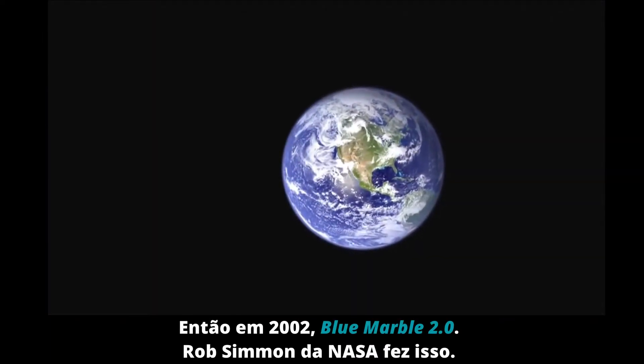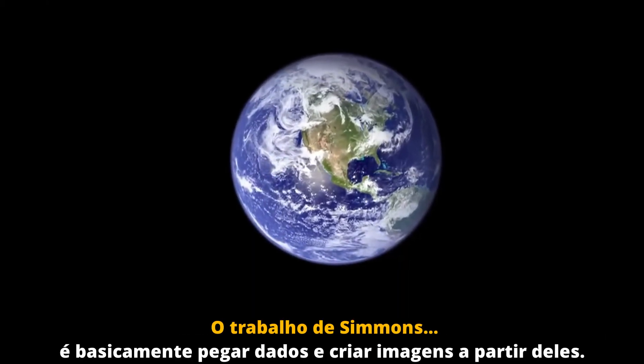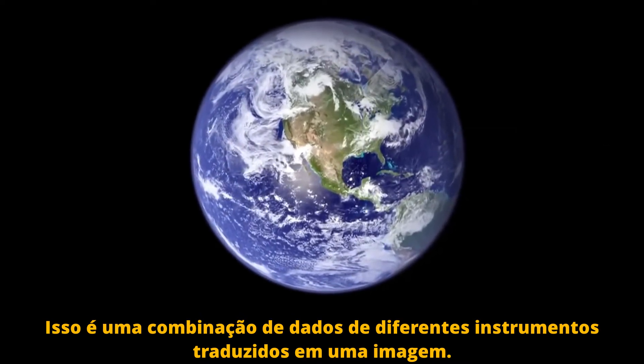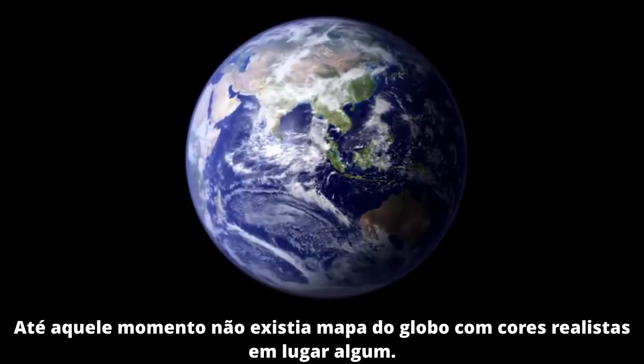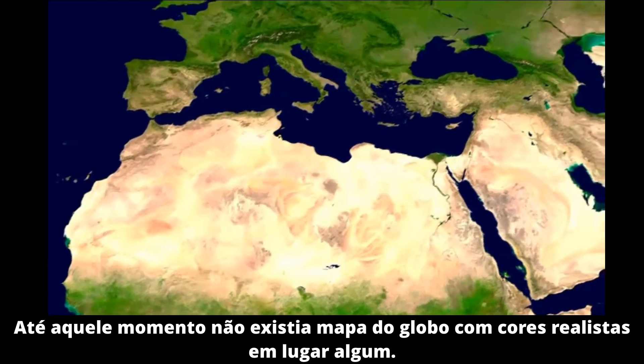NASA's Rob Simmon made this. Simmon's job is primarily taking data and making pictures out of it. That's what this is — a composite of data sets from several different instruments translated into a picture. To us, the really cool thing was the data set. Up until that point, there was no realistic color map of the globe anywhere.